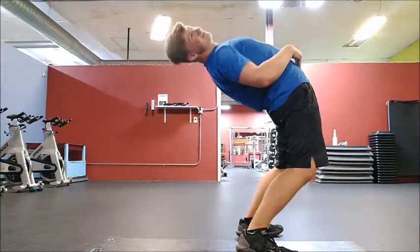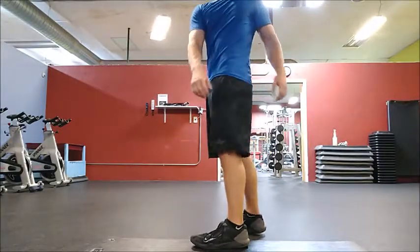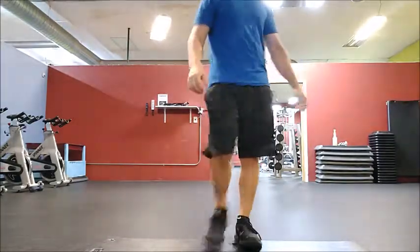Go down again, and then to your side — join that stretch on each side.